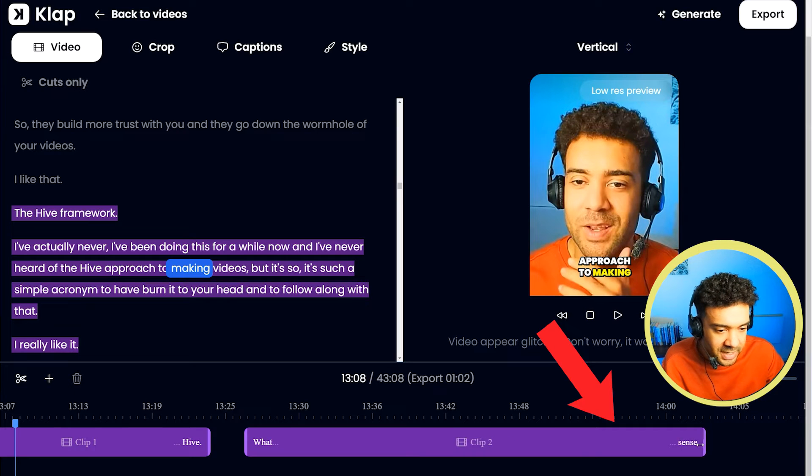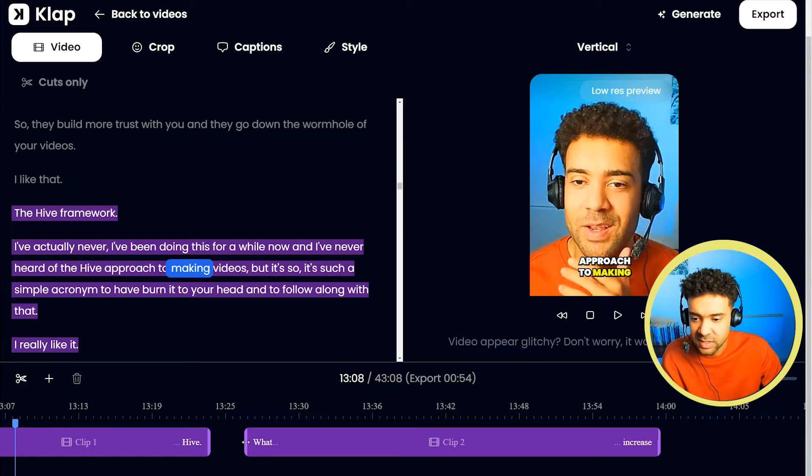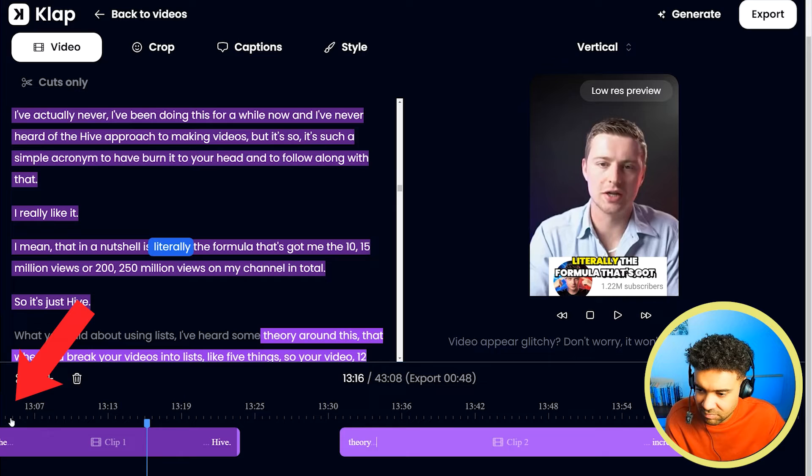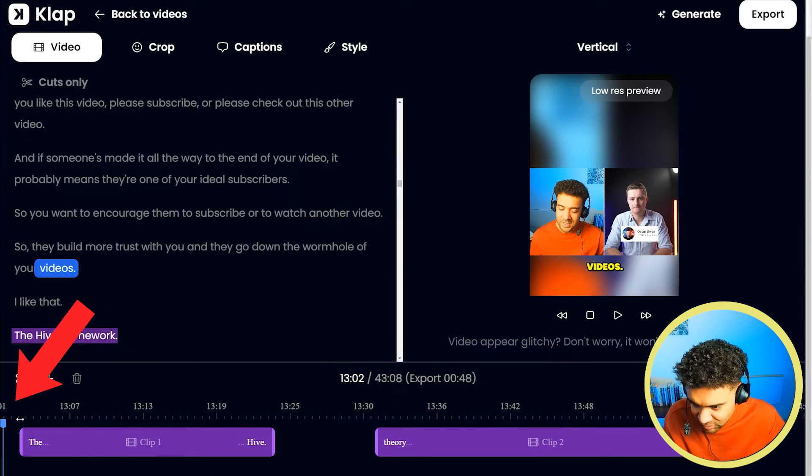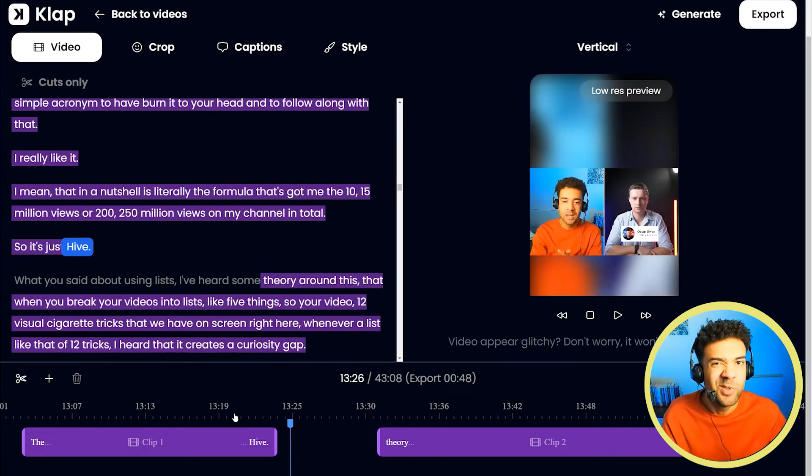In Clap, there's a slider where you can change the start and end points of any generated clip. But annoyingly, getting to the start of the very first clip takes ages to scroll along using this slider, which really annoyed me.